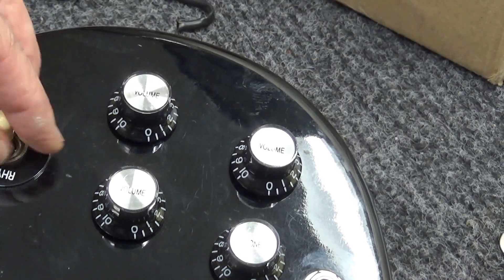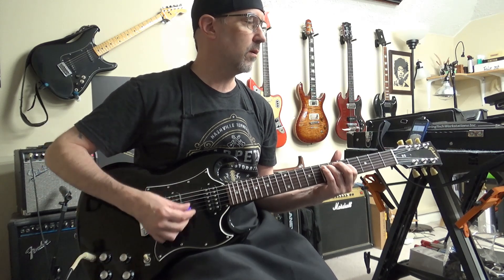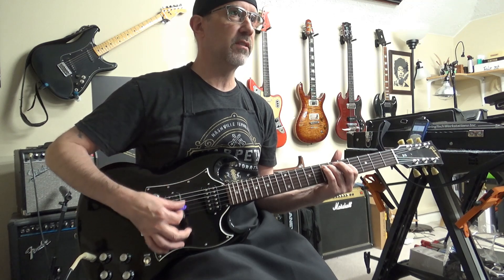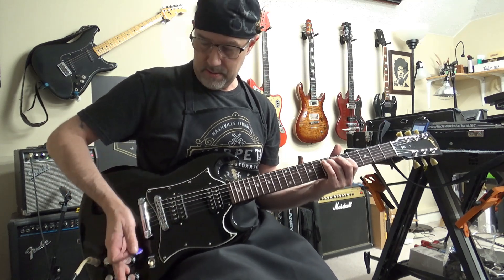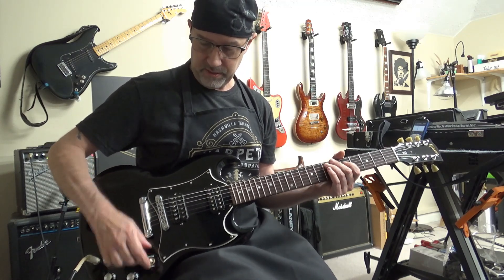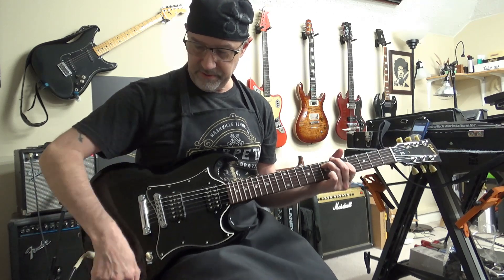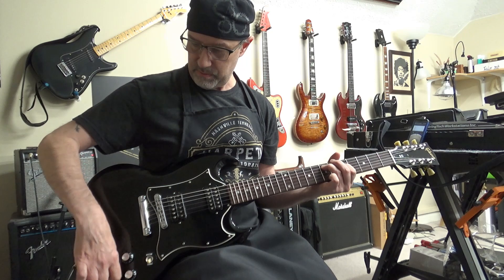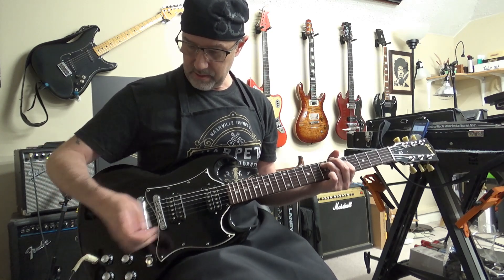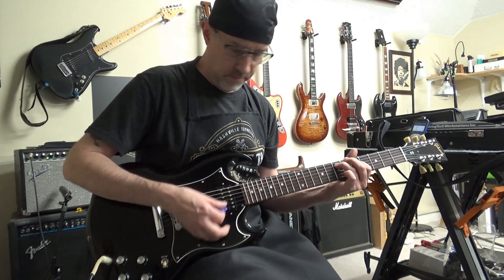And the switch tip — we'll be playing this thing, let's give it a test run. Here's our tone — master tone. It works in both positions. Here's our master volume — works in both positions. And then we got the individuals: the neck, here's the bridge. I don't hear it bleeding through as much as I did earlier. Now that I put the stuff in there, it's very nice.